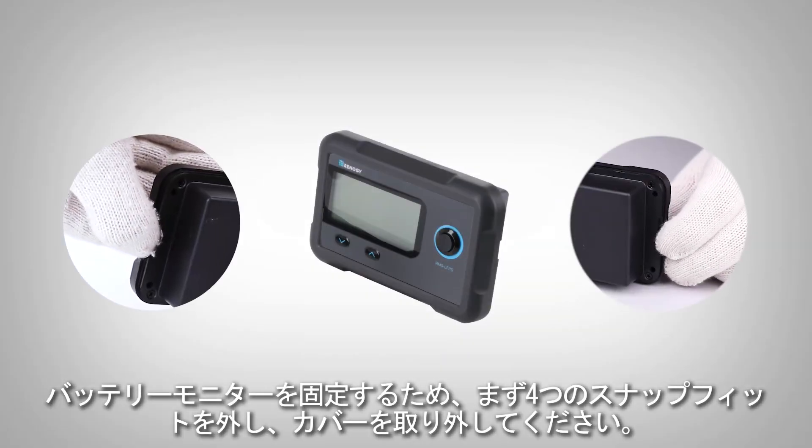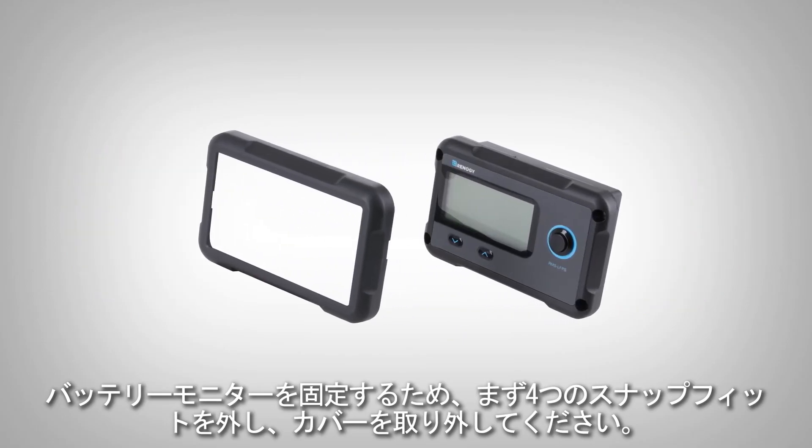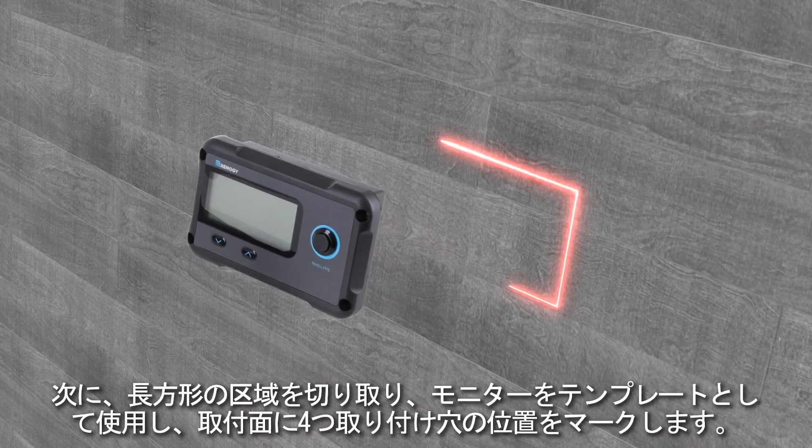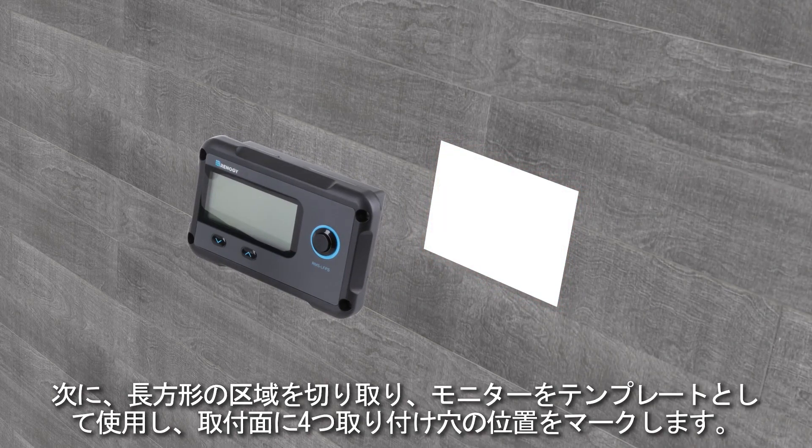To install the monitoring screen, please first release the four snap-fit joints and remove the front cover. Then cut out a rectangular area and pre-drill four holes on the mounting surface using the monitoring screen as a template.